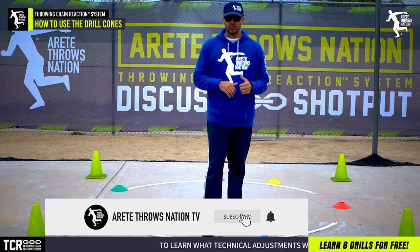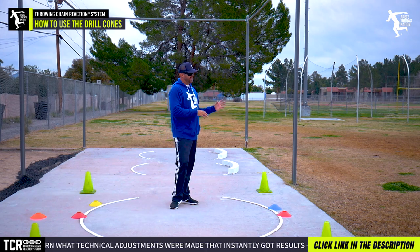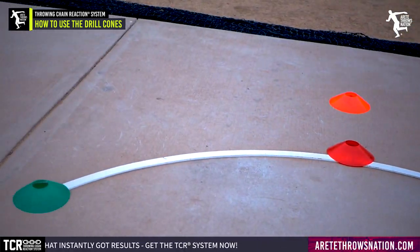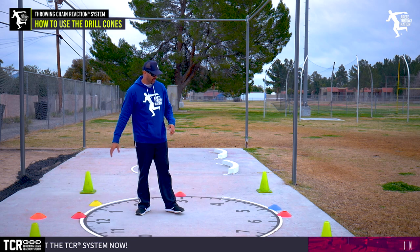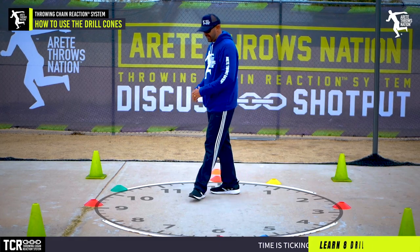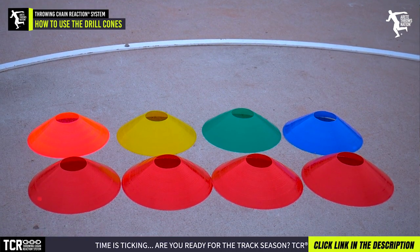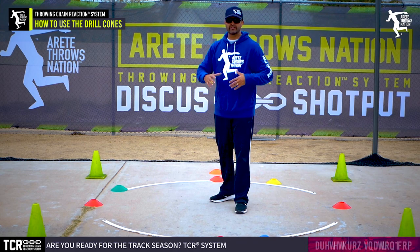It's a really simple tool, they have a lot of purposes, and you'll notice that we're using lower cones. What we have is basically eight small agility-style cones for markers, and they turn out to be a real good marker for the ring. You're going to notice that we have four red cones, and that's going to mark your 12 o'clock, six o'clock, nine o'clock, and three o'clock positions. The idea here is to get kids to start thinking in terms of awareness of the clock.